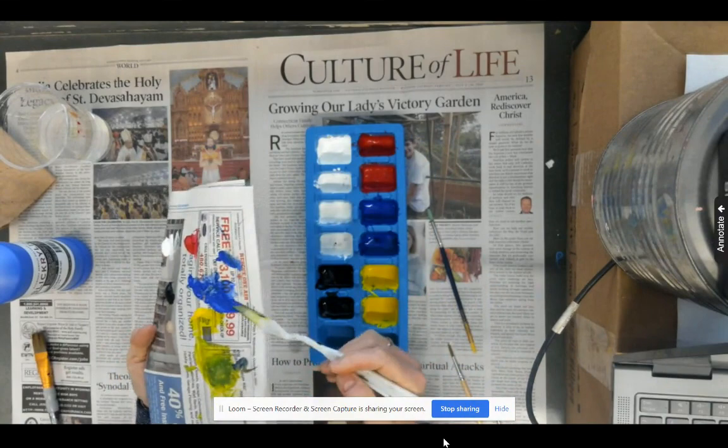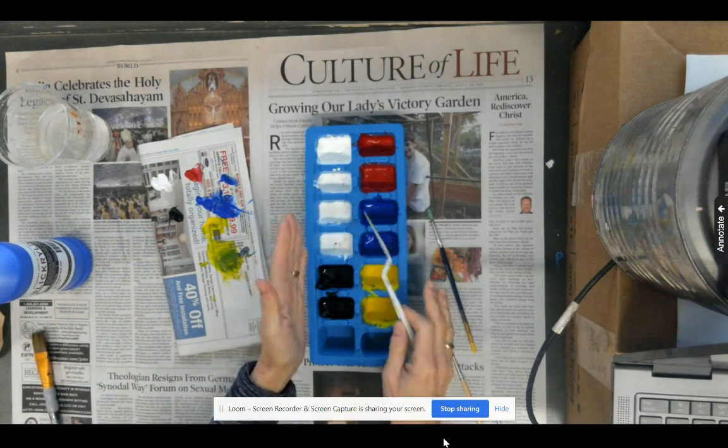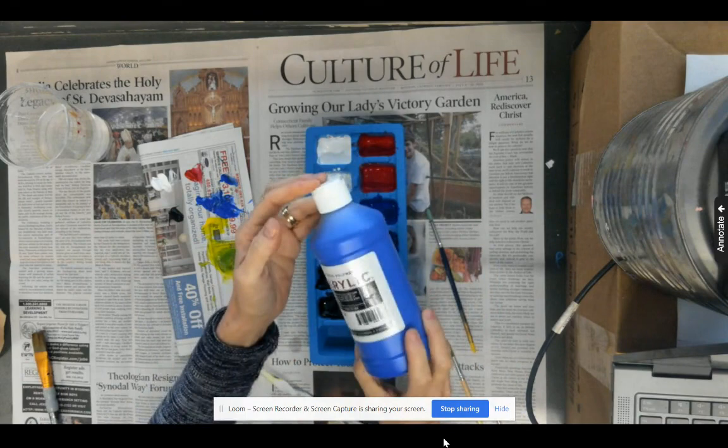It is allowable and encouraged — if you find that someone has polluted your paint, putting the wrong colors in there due to not using their palette knife correctly — to scoop out the dirty paint into the trash can and go get the paint bottle to refill your ice cube tray.